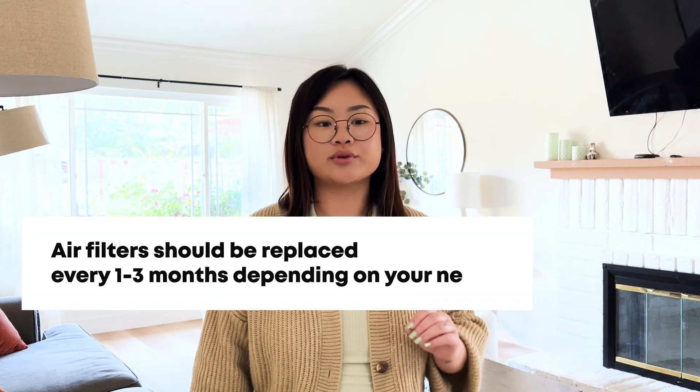Lastly, maintenance is key. Make sure to check your air filters regularly and replace them every one to three months, depending on your home's needs. A dirty filter can't do its job effectively and can actually strain your HVAC system. Regular maintenance ensures your home stays healthy and your HVAC system stays efficient.